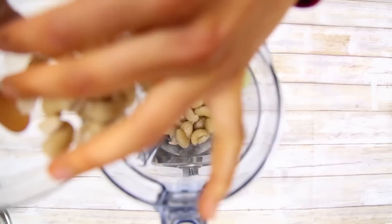Too much talking — how about we get started with the recipe? Ready? Let's do this. The first step is making our cashew cheese.